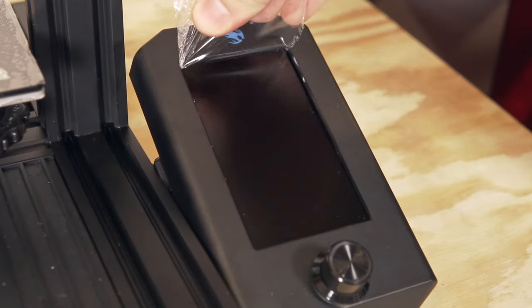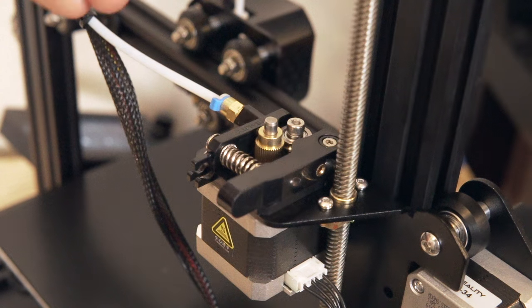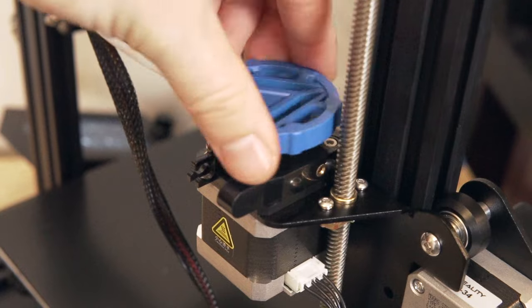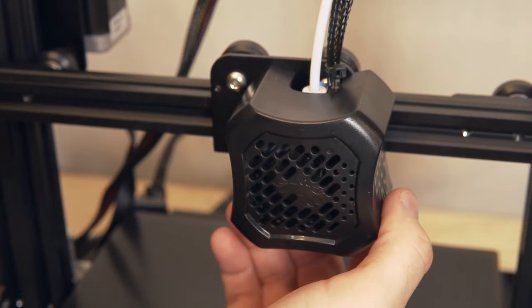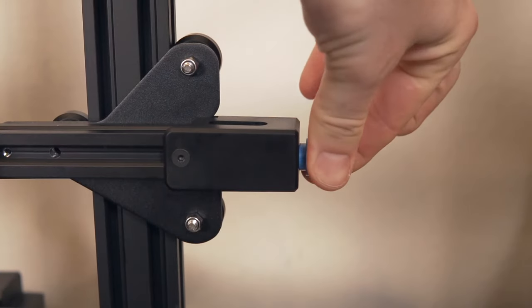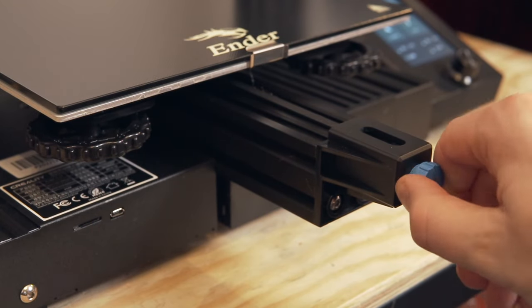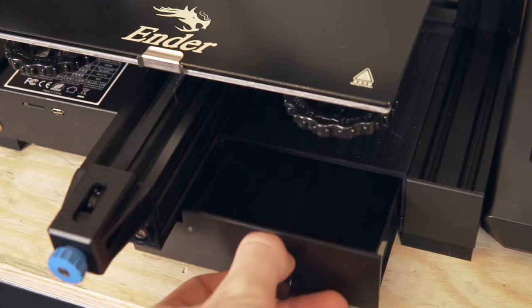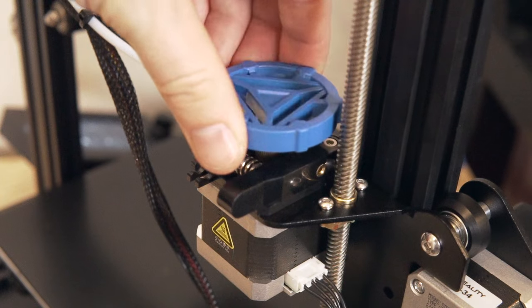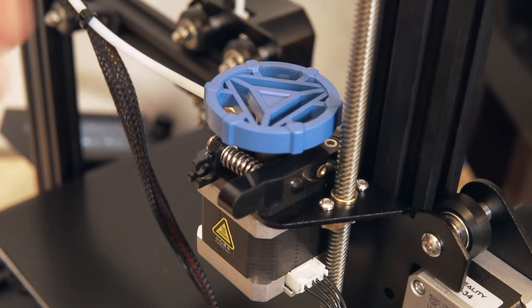They upgraded the screen from the standard RepRap style to a larger color screen, but it still does not have a touchscreen. The V2 uses a Bowden style extruder that looks identical to the original Ender 3, and when I removed the cover I found the same non-all-metal hotend design as on the V1. With the V2 they added belt tensioners to the X and Y axes, a storage compartment underneath the printer for spare nozzles or tools, and a little knob on the extruder to help with loading or unloading filament.